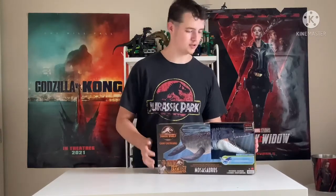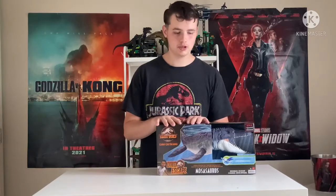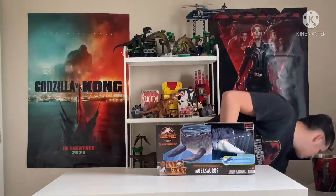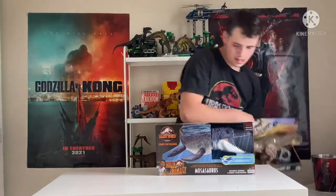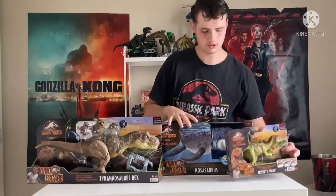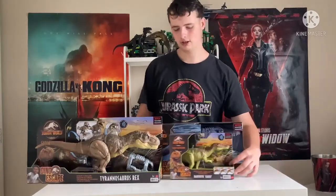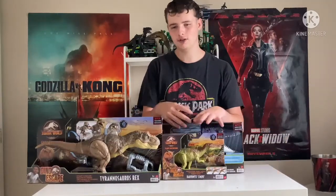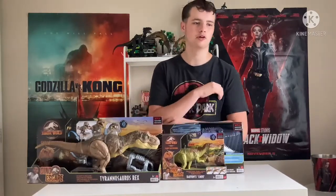Before we take him out of the box, we're gonna look at the box. One thing I will say I really love about this one is how much it stands out. Because if you look at the box art for these two, they look very similar for the T-Rex and Baryonyx — they're the exact same. And if you have all of these, you'd be like... they all just blur together and don't look unique.